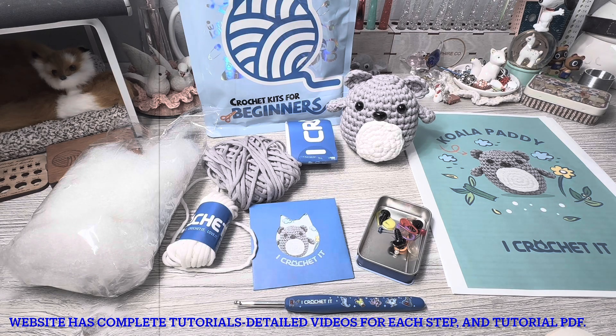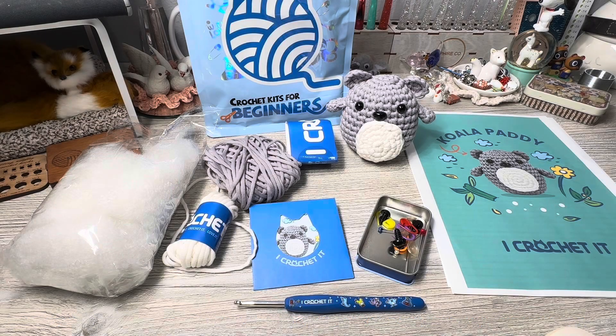I did not use the video tutorials because I did not need to. This is a beginner kit. They have beginner, beginner plus, and advanced on their website — a lot to choose from in each of those categories. They also have a lot of crochet hook accessories at different levels depending on your need, and they're having a pretty good sale right now.